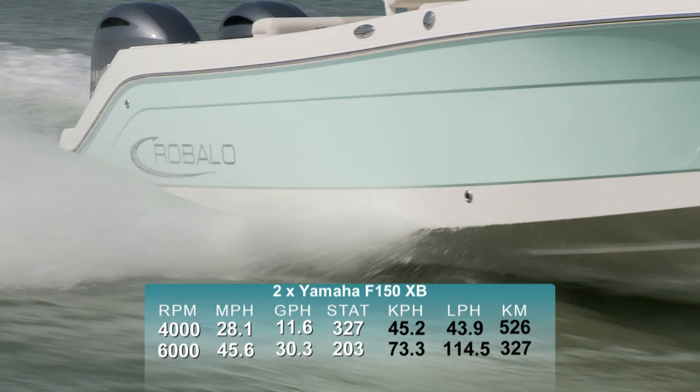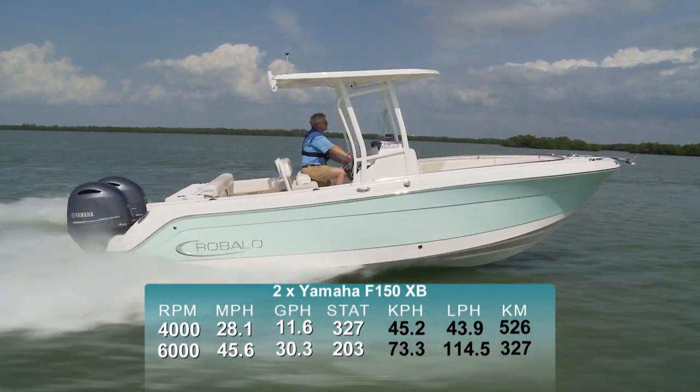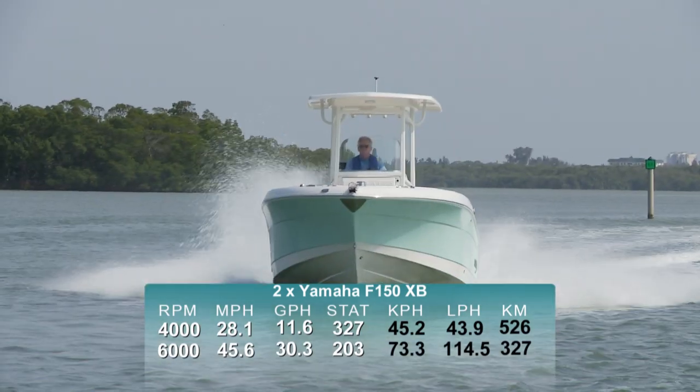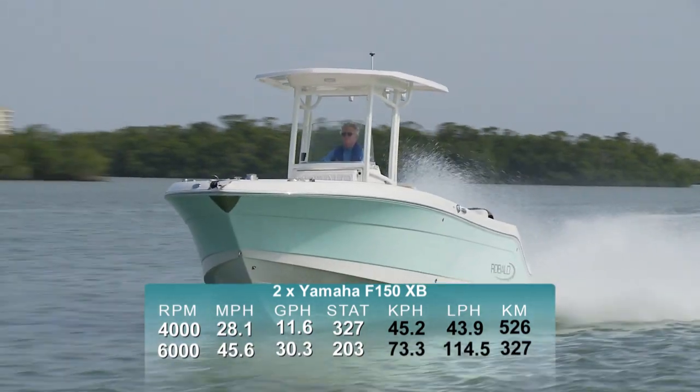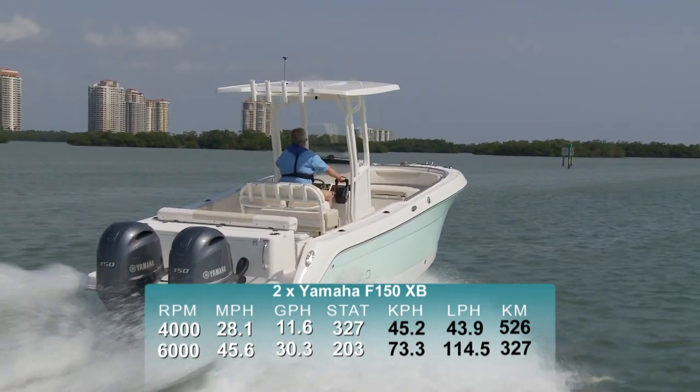Best economic cruise seemed to be reached at 4,000 RPM and 28.1 miles per hour. At that speed, the fuel burn was 11.6 gallons per hour, giving us a range of 327 statute miles, all while holding back a 10% reserve of the boat's 150-gallon fuel capacity.